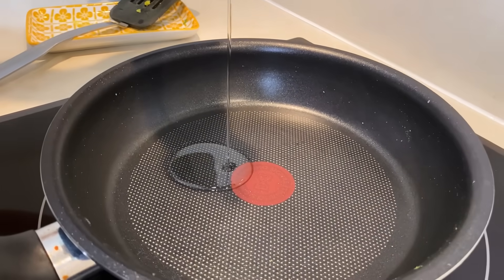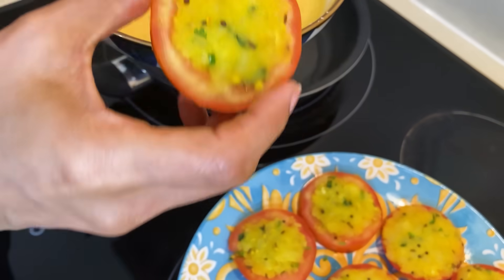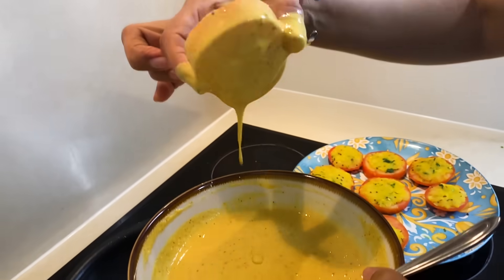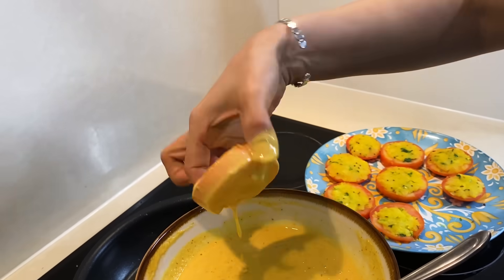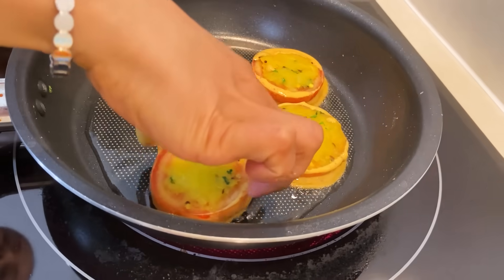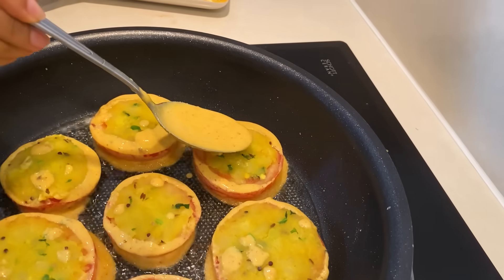Now we have to shallow fry them — this is so tempting! I am taking the same pan in which we made the stuffing. In this pan I will add approximately 2 tablespoons of oil. Now I will dip one tomato ring in the batter, dip it well, remove the excess besan, and put it in the pan.